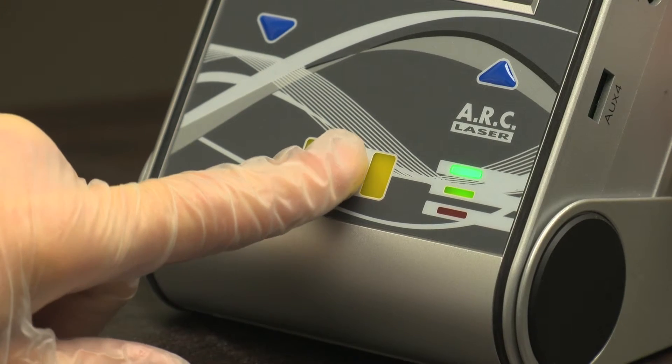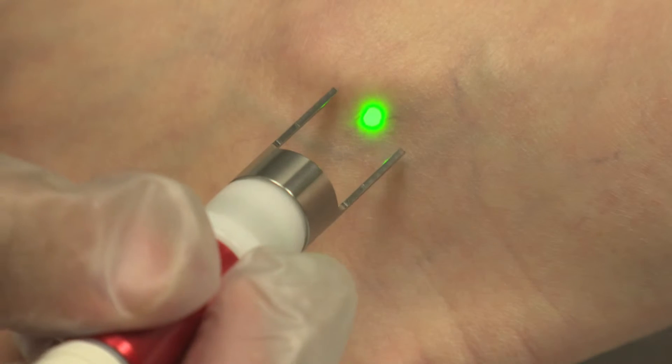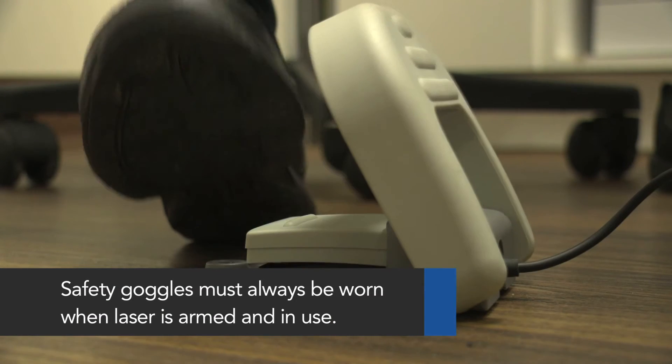Arm the laser by putting the device into ready mode. The laser is armed but not on when the light is solid. The green aiming beam will also appear from the handpiece when the laser is armed. Next, open the safety cover on the foot pedal.